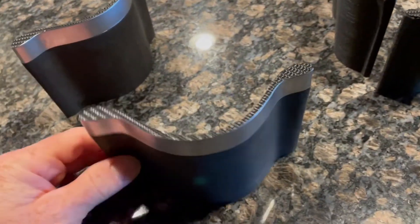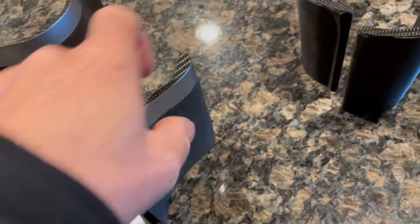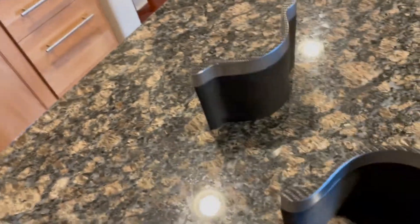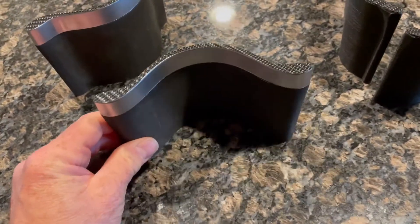This is the standard cup holder insert from Tesla that goes in the center console, but I have covered it with some of this material, which is just a self-adhesive vinyl. There's a lot of these available — I got this one on eBay and I'll leave a link to the one I got.